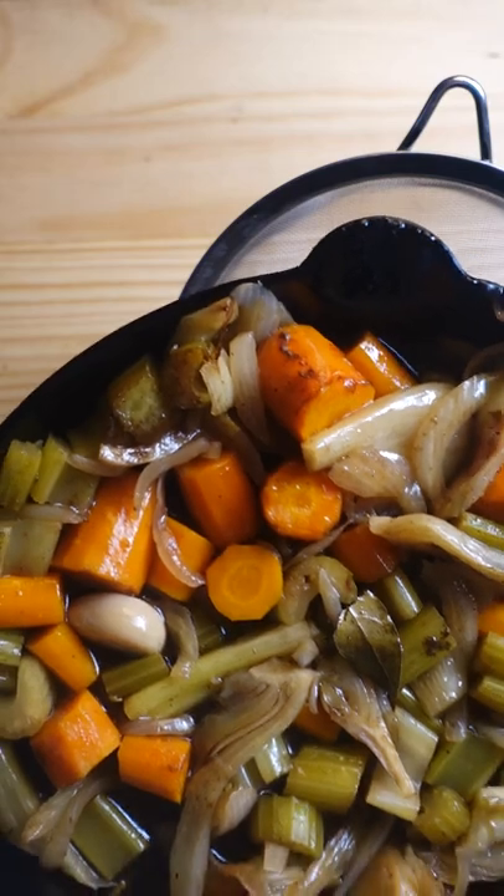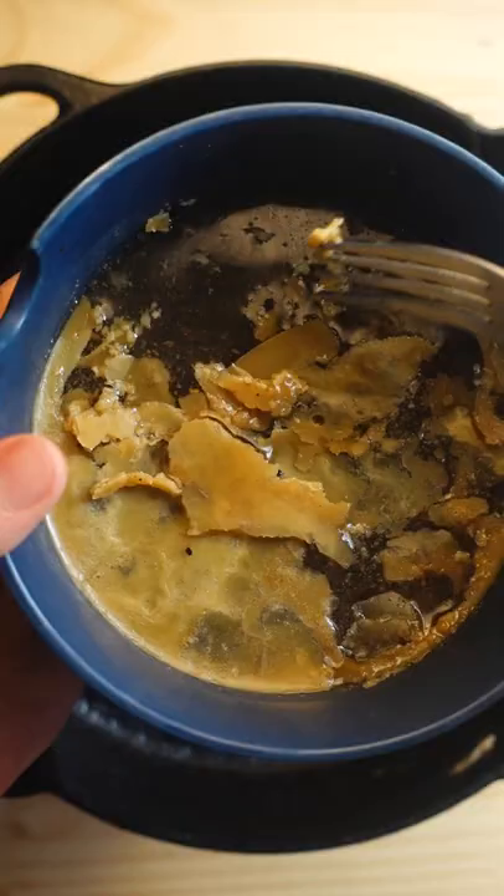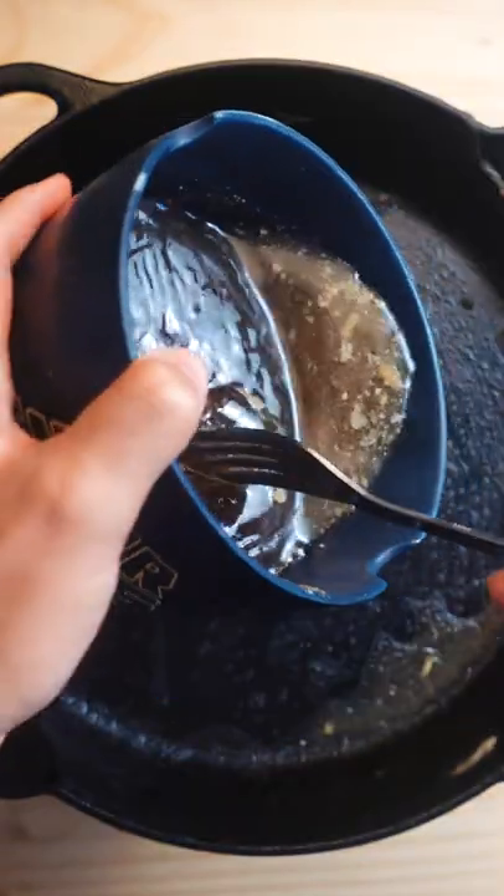Move the lamb to a separate bowl and strain the liquid from the veggies. Then place it into the fridge until the fat has solidified on top. Remove the fat off the surface and pour the liquid into the pan.